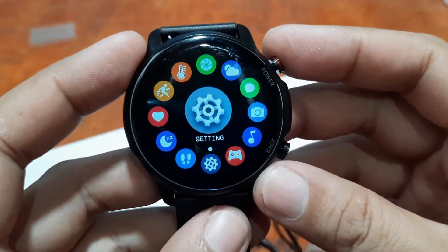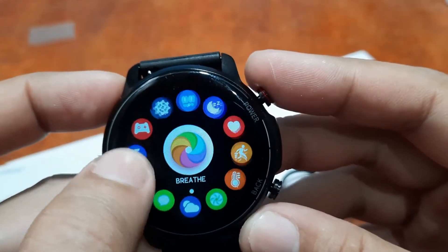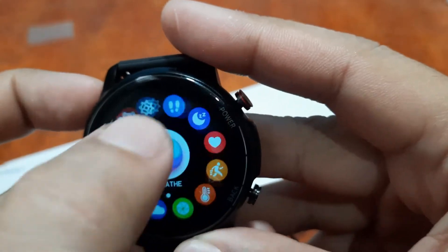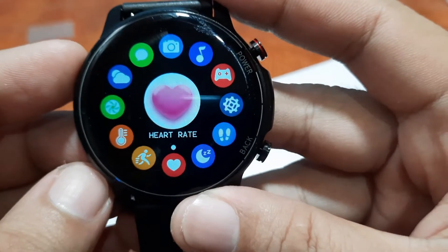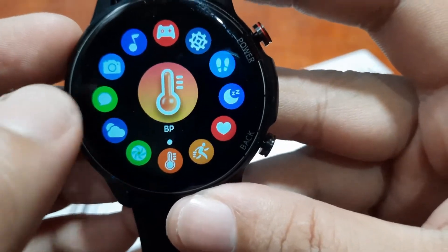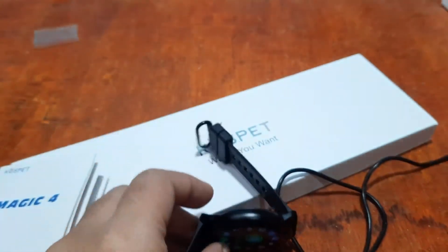While waiting for the download, one of my favorite features of the Magic 4 smartwatch is the menu — a beautiful menu that's very easy to navigate. For example, tapping on heart rate monitoring automatically selects that option with a beautiful animation. I like it. The download looks done.